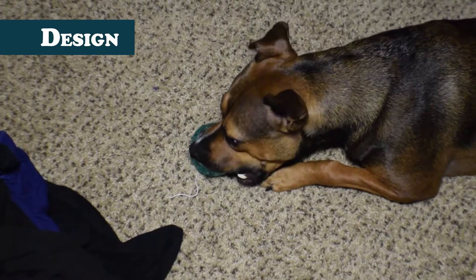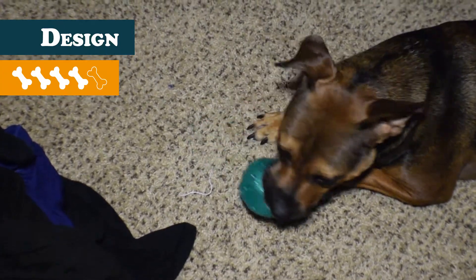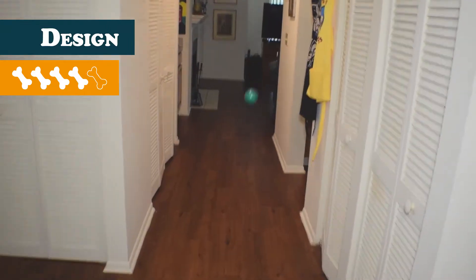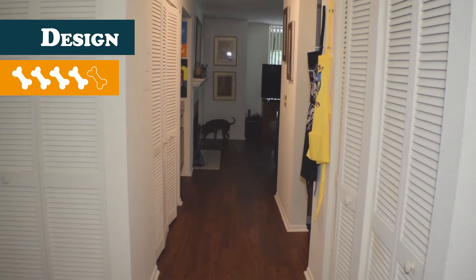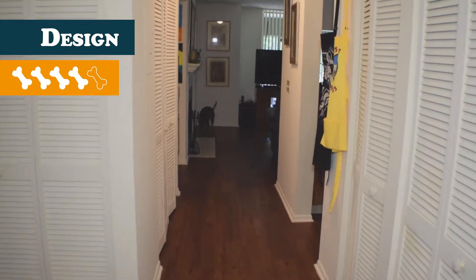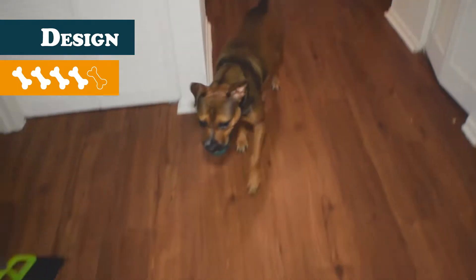For design, I give this Kong product a 4. I like that it's much quieter than a squeaking toy, and it has a very nice bounce, making it ideal for fetch. I enjoy the jeweled aesthetic as well, but what I don't like is the seam that joins the toy together, which ended up being the weak point for this toy.